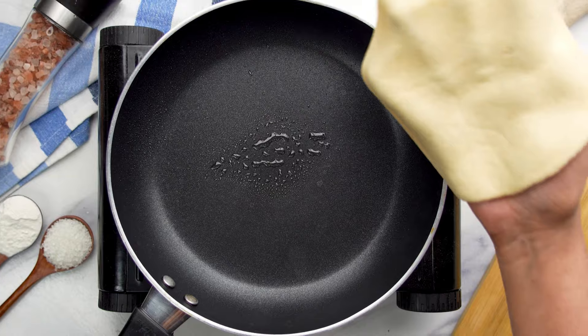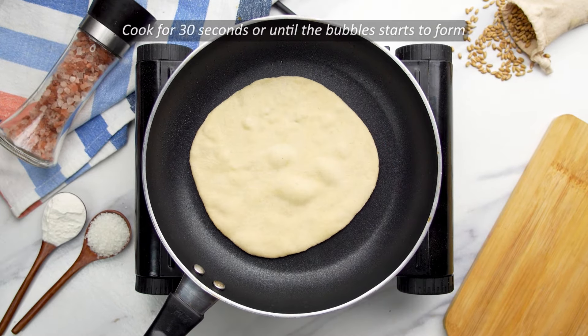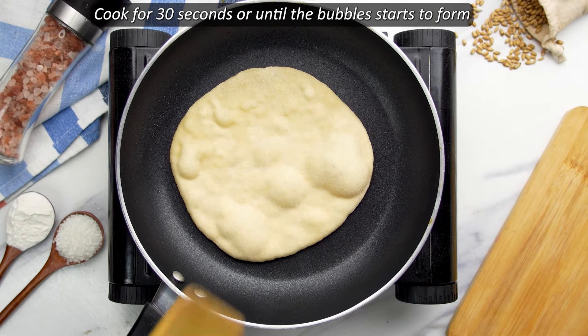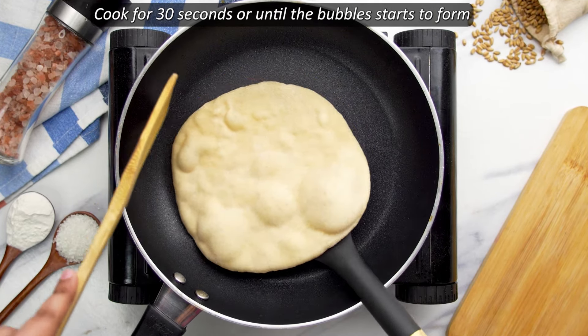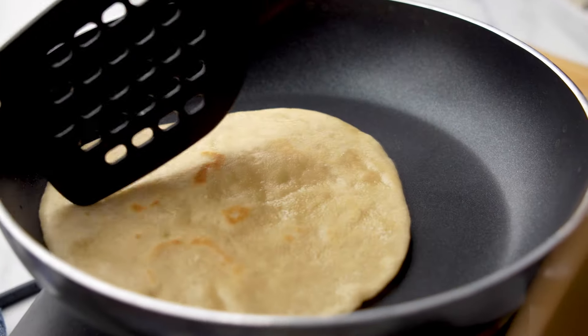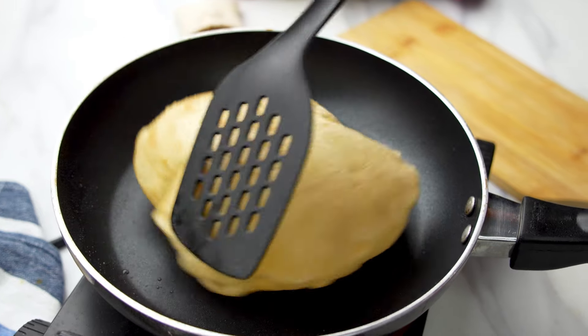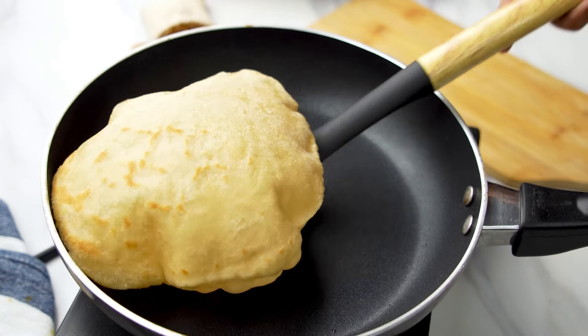To bake pitas, warm a skillet over medium high heat. Drizzle with a little oil, then lay a rolled out pita on the skillet. Cook for 30 seconds until bubbles form, then flip and cook for one to two minutes until toasted spots appear. Flip again and toast for another one to two minutes until puffed. If needed, gently press to encourage puffing, then flip again.